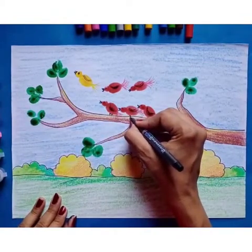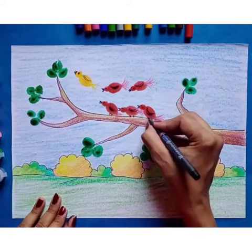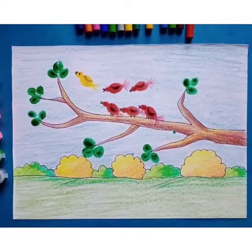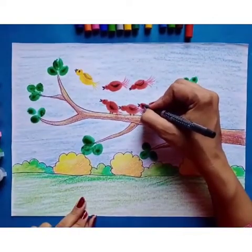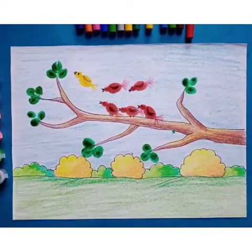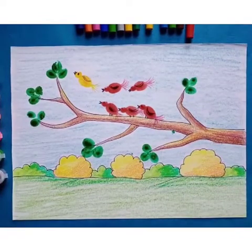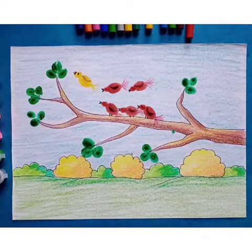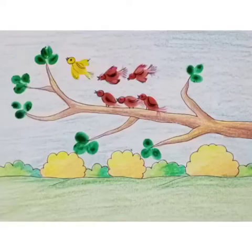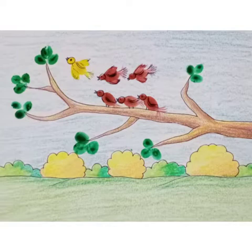Now we will make a pair of birds on the branch. Thank you so much for watching this video.